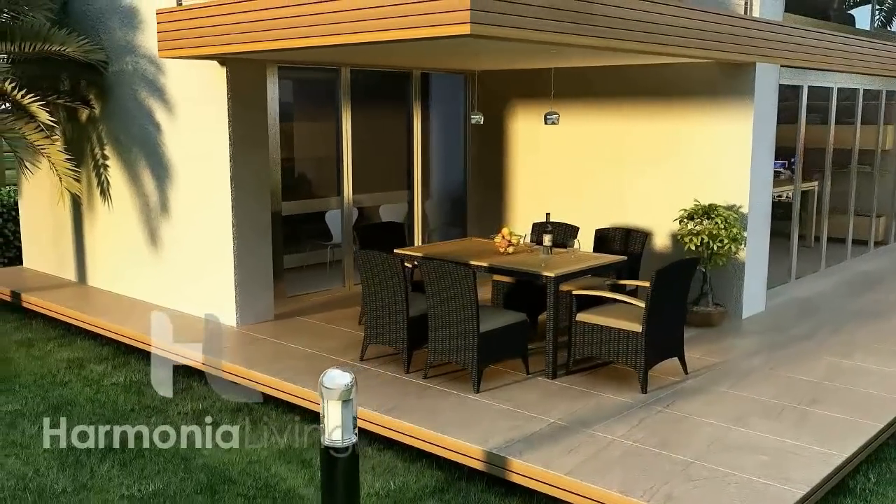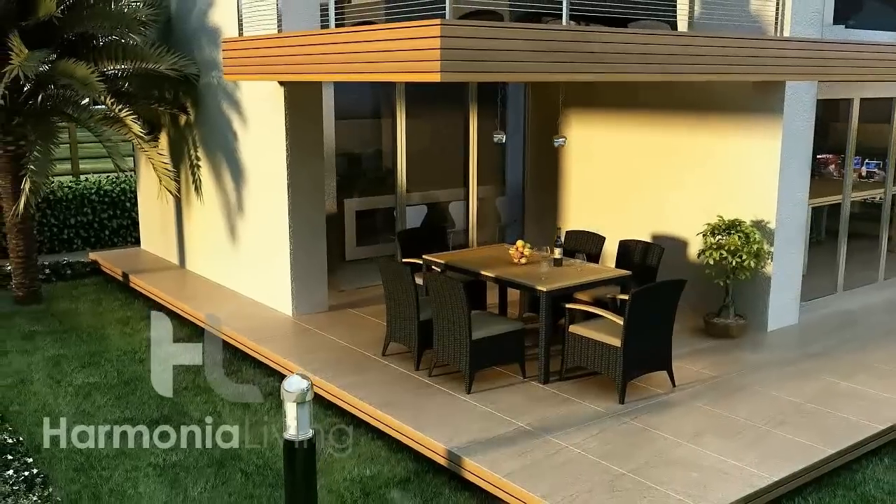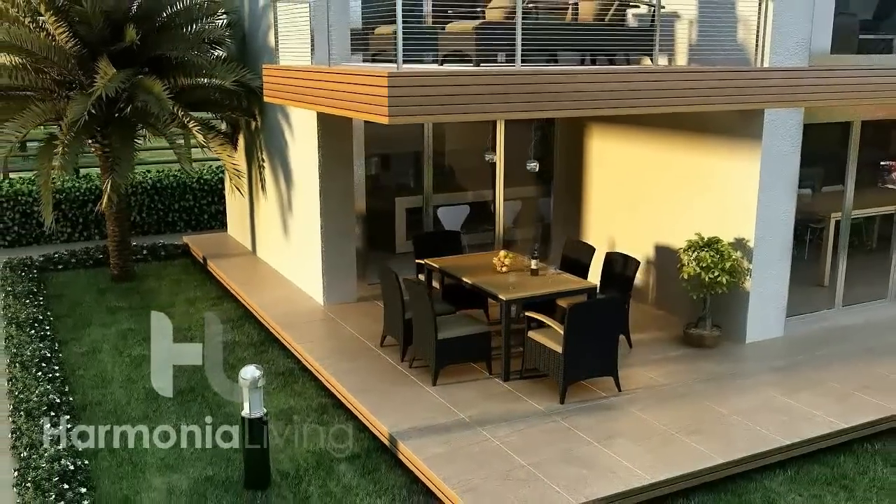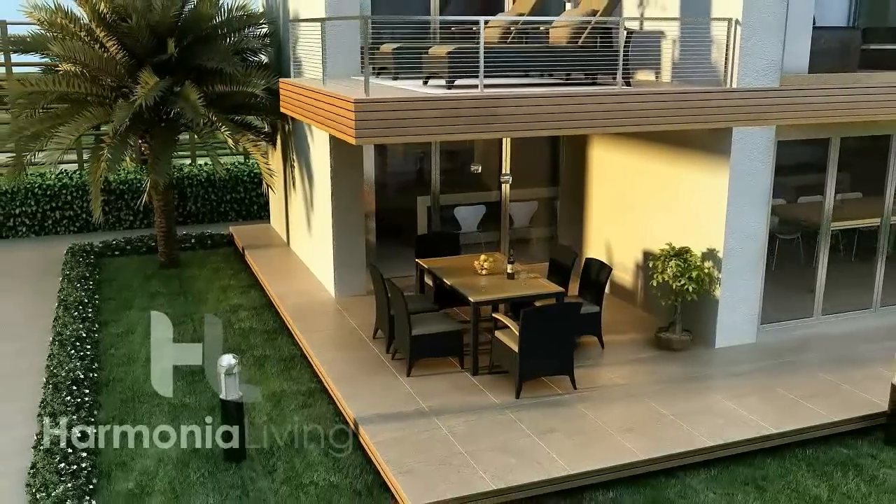The grade A teak tabletop features an attractive slatted design as well as an umbrella hole. In the background you will see our Urbana Outdoor Sofa Collection as well as our Arbor Reclining Loungers, which are sold separately.